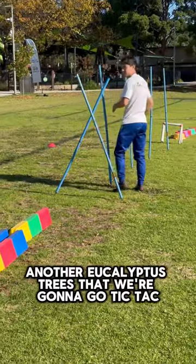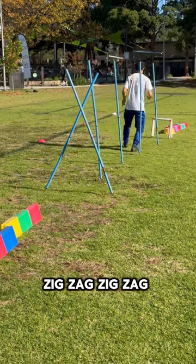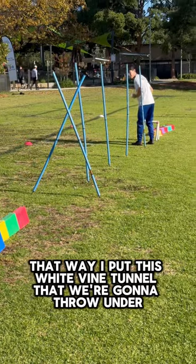We've got another eucalyptus trees that we're going to go zig-zag, zig-zag, zig-zag. After that we have got this white vine tunnel.